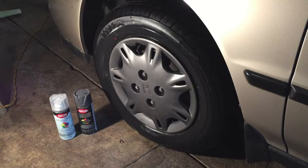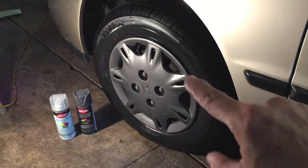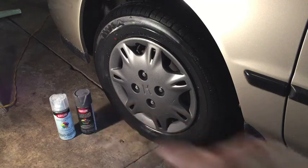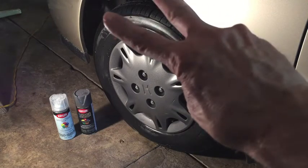I got them back on and I'm not sure if I like it or not — might be a little bit too dark for me. I may go back with a lighter silver. If I do that, it'll be easy since all the prep work's been done; it'll just be taking them off and repainting them. I'll give it a few days before I decide. But if this is what you're looking for, down below in the description I'll put a link to the paint and the color that I used, as well as the clear coat. That's it, hope it helps, thanks for watching.